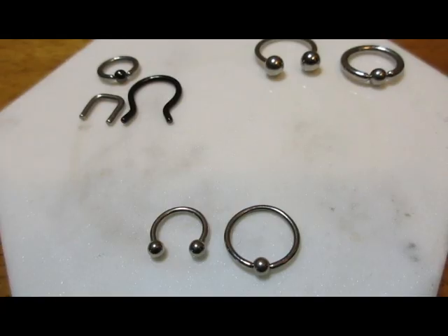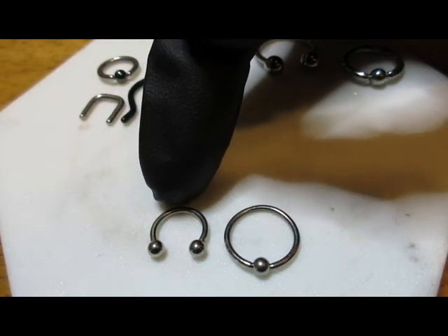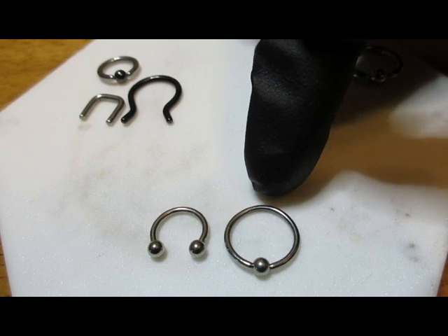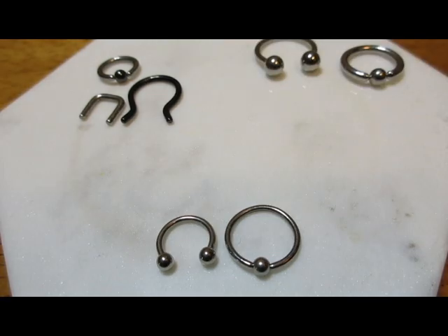Here are a few different types of jewelry. In front we have 16 gauge, which is the thinnest gauge that most piercers are comfortable using. On the left we have a horseshoe or circular barbell, and on the right we have a captive bead ring. This size is probably the most common gauge used today.